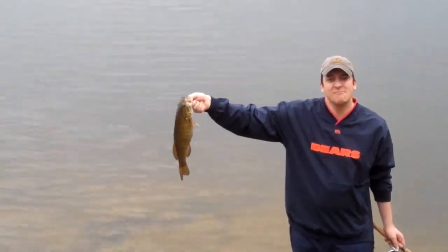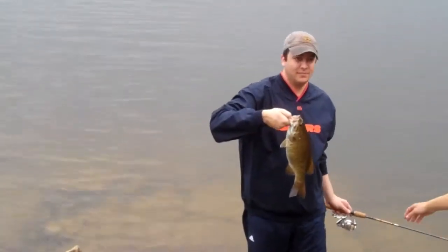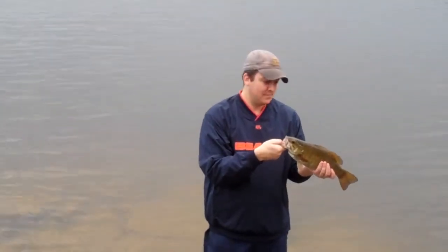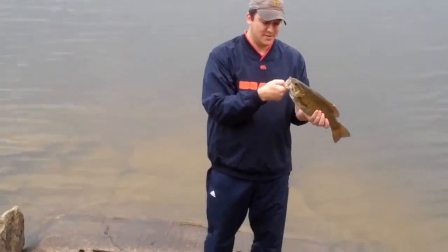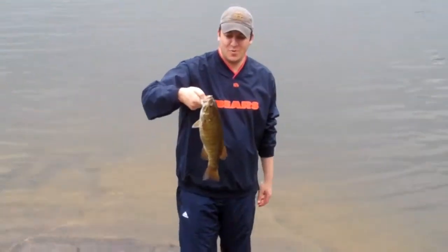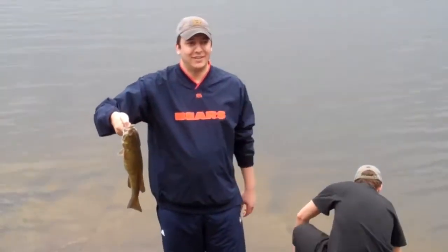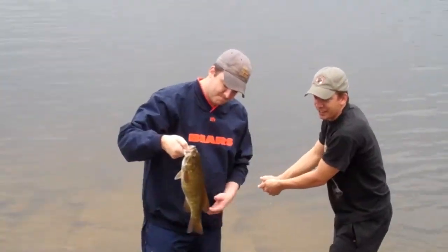Bring them up like the pros do it — right there, like this. You can lift it sideways, it's not gonna break his jaw. No, you don't need that other hand. Choke up — your thumb's not even in there. You gotta jam it in there. Put it back, Brian — so much to learn about how to hold it sideways.